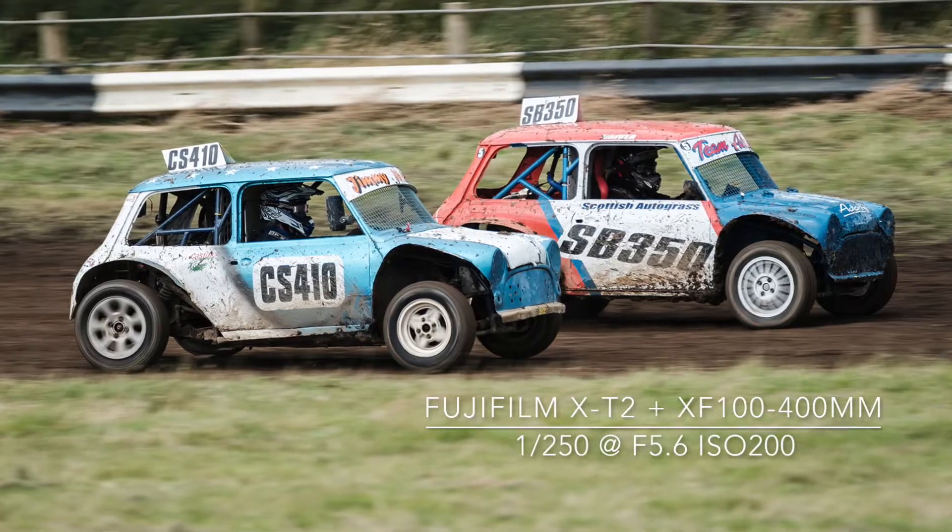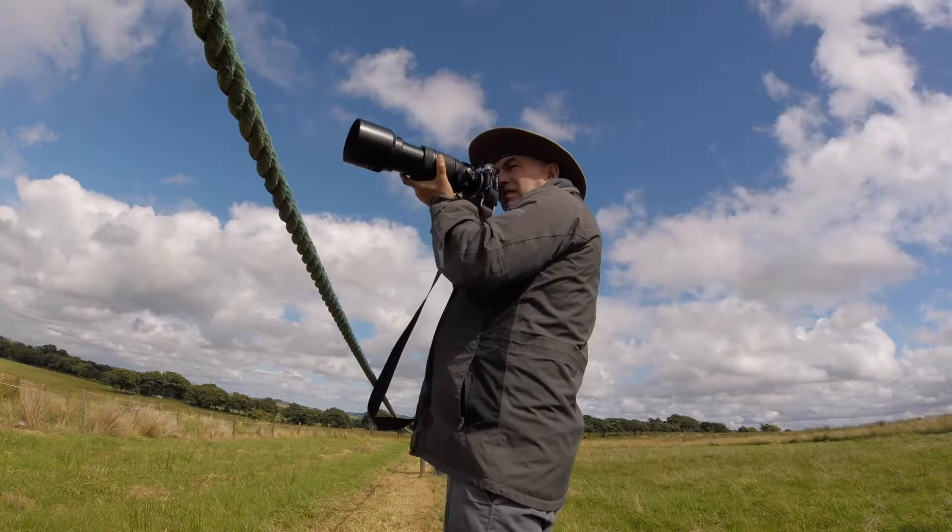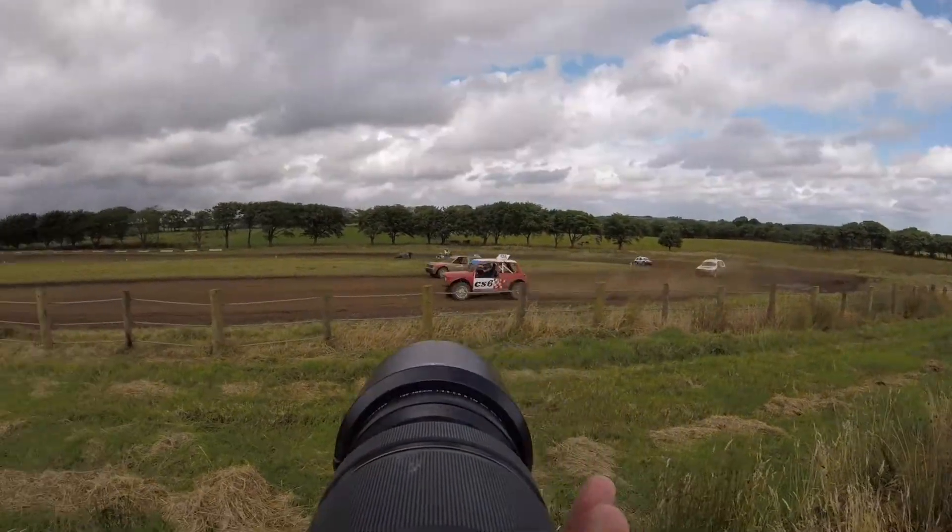The best lens in the Fujinon line-up for Autograss is the 100-400mm zoom. The long focal length is perfect for filling the frame.